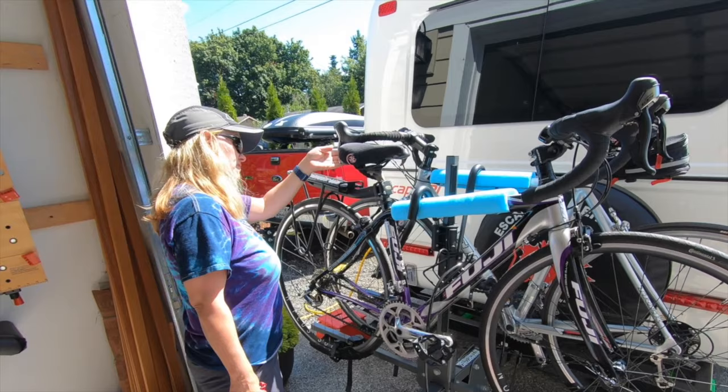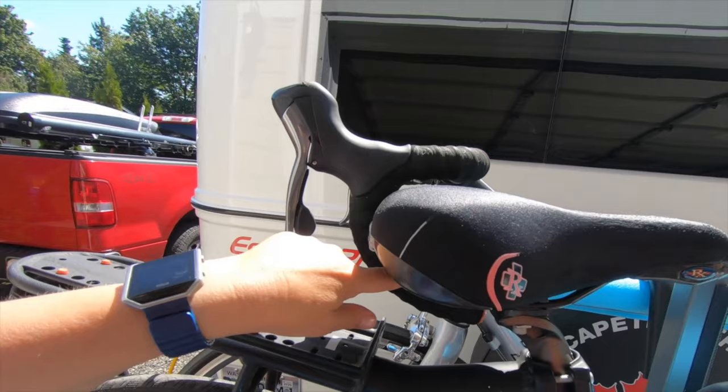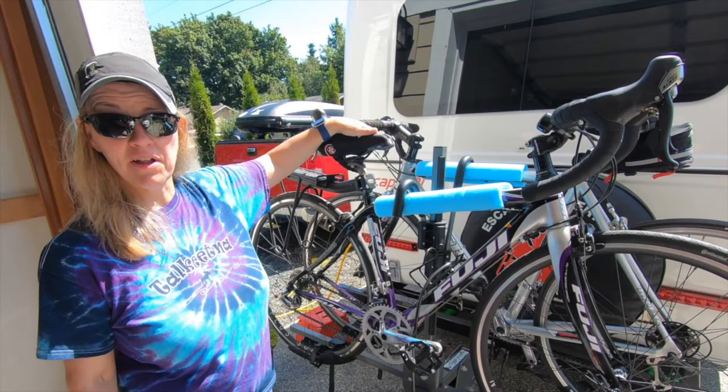We'll give a report maybe in a couple months after moving around to see how much we still like these. There are a couple of spots where the bikes might possibly rub a little bit, so we can put something in between there if we need to. But like I said, we'll give a report in a while about how we like this. If you like this video please give us a thumbs up and hit that subscribe button. See y'all later. I am Angie and I can't see — it's too bright out here. It pays to be a lot taller.